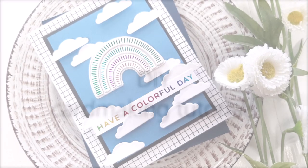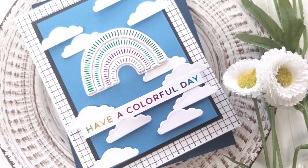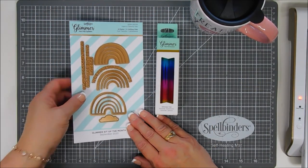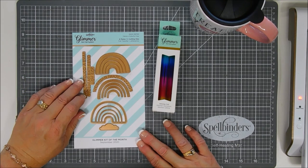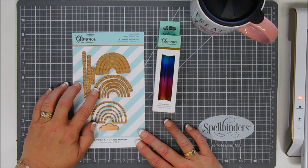Hello everyone, Tina here. I hope you're having a fabulous day. Thanks so much for joining me today. I'm sharing with you a project for Spellbinders. We're using the Glimmer Kit of the Month for September 2020. This month's kit is called Have a Colorful Day. There are three sentiments in here: one that says Have a Colorful Day, one that says Over the Rainbow for You, and the last one is in an arch shape.